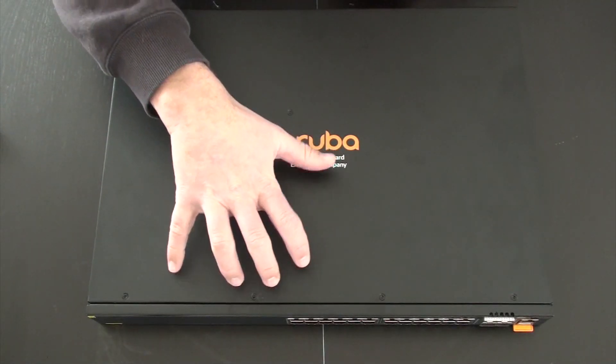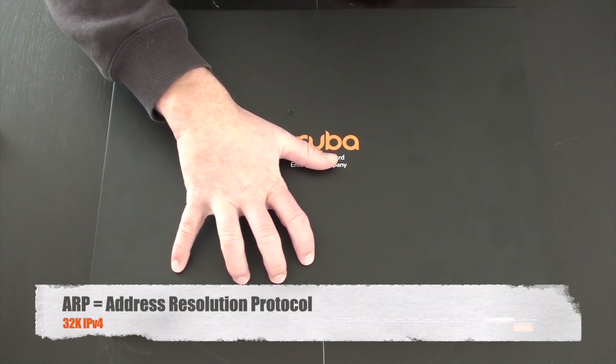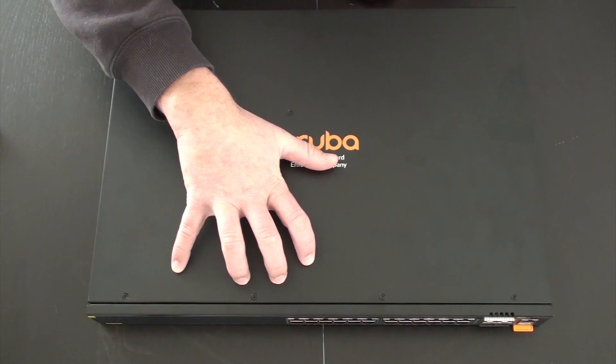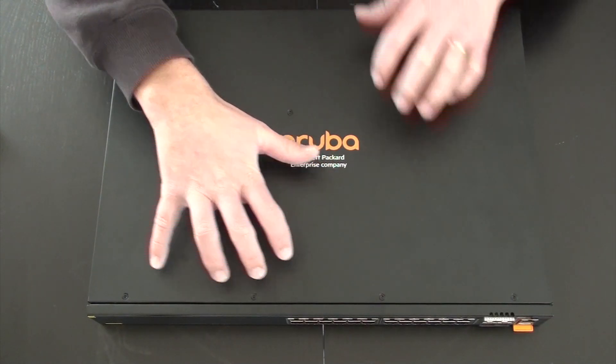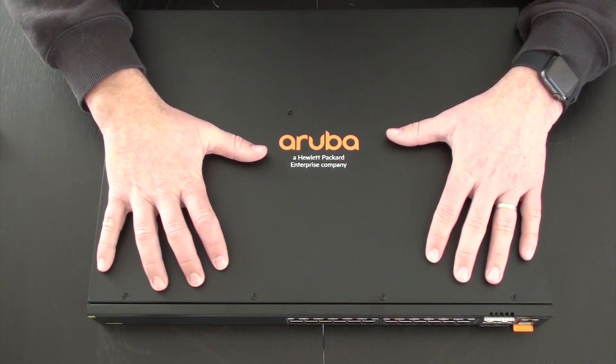They support 32K — so 32,000 MAC addresses, 32,000 ARP entries for IPv4 addresses, but also 32K ND tables for IPv6 addresses. So not only IPv4, but fully ready for IPv6 as well.